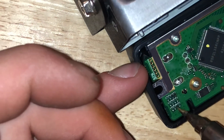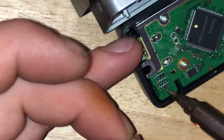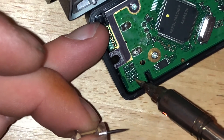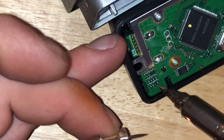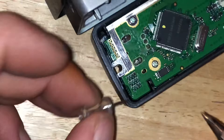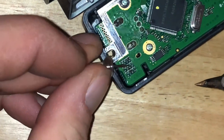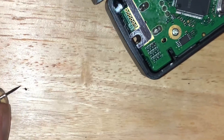I actually filed the tip of this soldering iron down because that little piece — that old diode — is tiny. There goes, it just lifted. And that's the diode, just a little tiny piece.